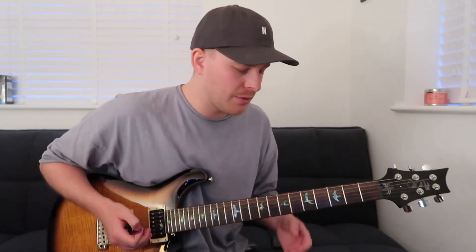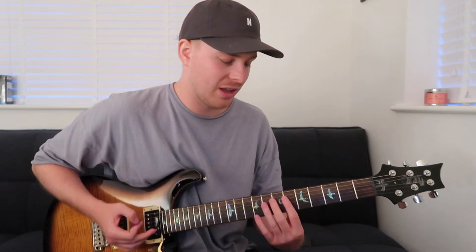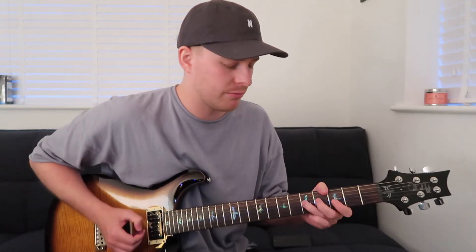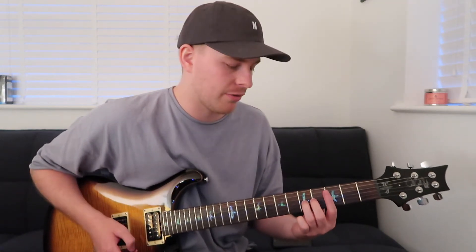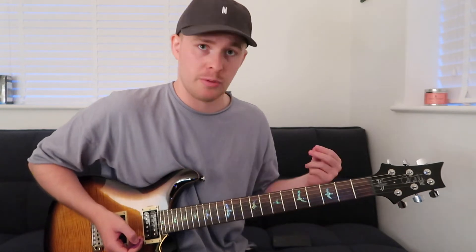In the spirit of sliding, we'll slide — and you can do it from wherever really, because the note that we're sliding from doesn't really matter. We just want to end up on the fifth fret on the G string. It's a really fleeting note because we're going to pull off.